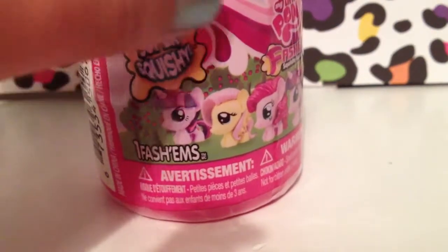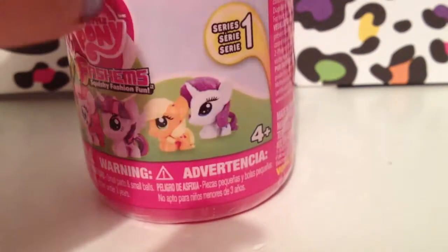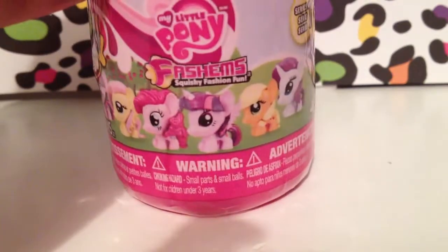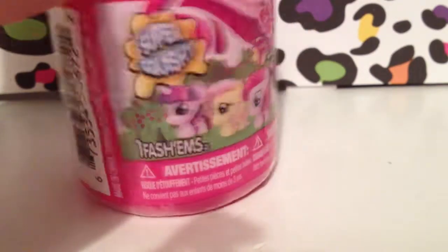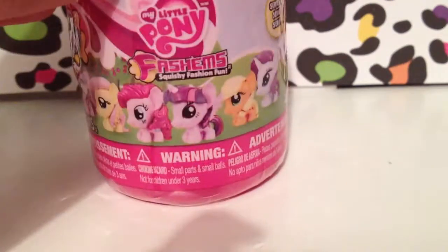So this is Twilight, and this is Fluttershy, this is Pinkie Pie, another Twilight, Applejack, and Rarity. You're probably like, why is there two Twilights? Well, this one doesn't have wings and this one does, so yeah.